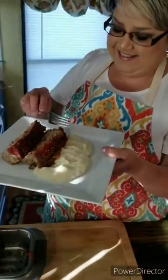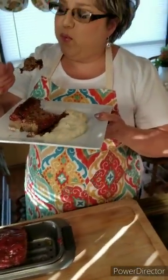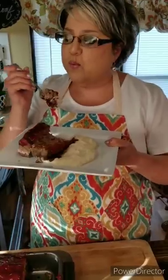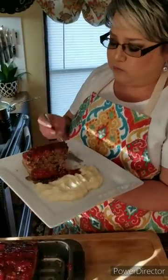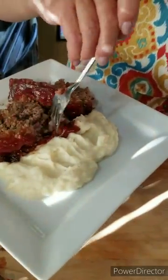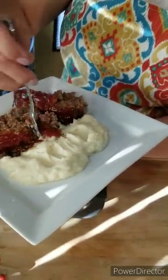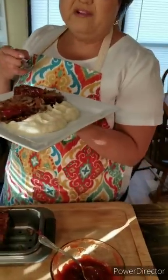Now for the taste test. It's very, very hot. Oh my gosh — super, super tender. It's not dry at all. With some mashed potatoes and the sauce on top, this is wonderful. It's delicious! I always make sure we have a little bit left over. You can put more sauce on top if you want. This is my delicious meatloaf.